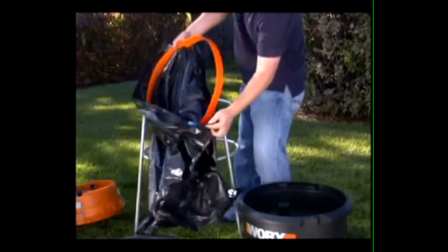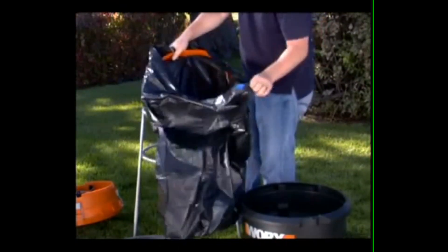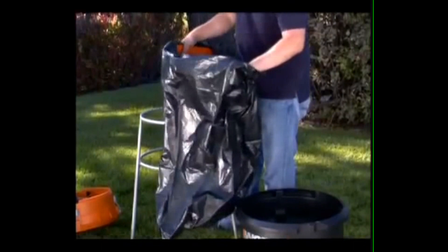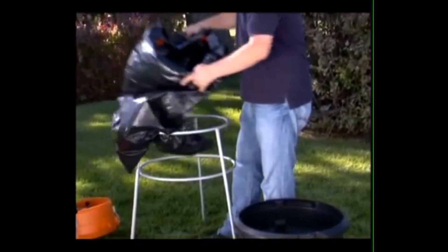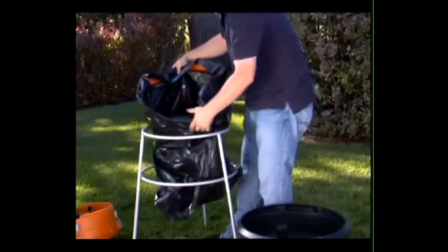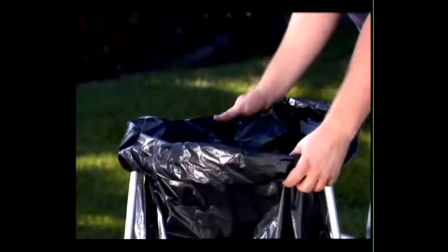The unique design of the Worksleaf Mulcher's bag support ring solves the annoying problem of keeping the plastic bag open while you're collecting leaves. Just roll the bag over the top of the stand and keep it in place while collecting the mulched leaves.